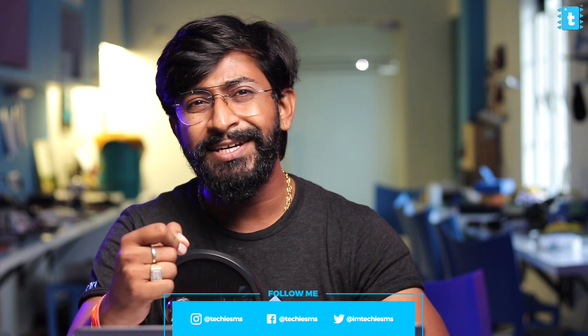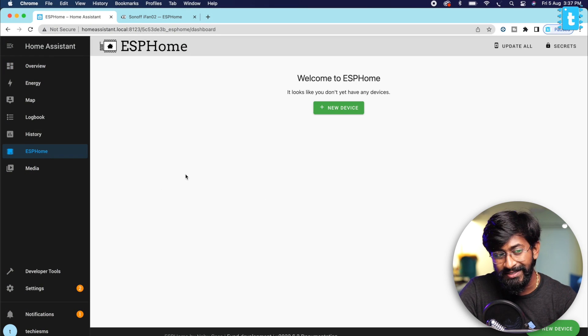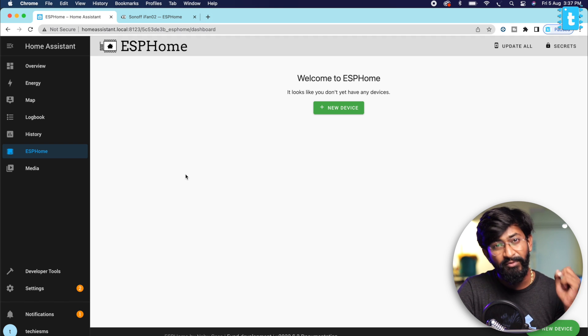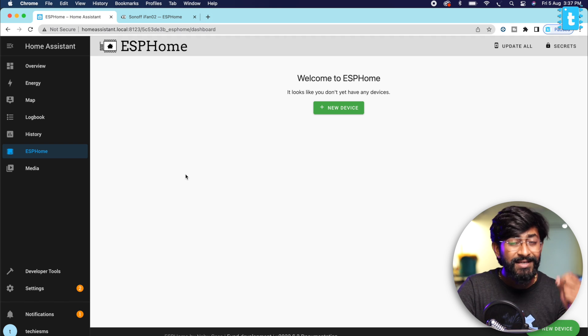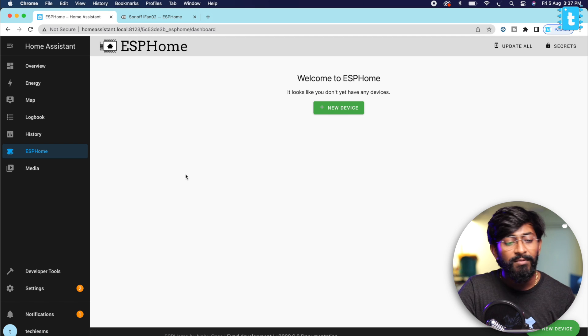Let me show you what configurations you need to do on the Home Assistant platform to support all the fans, lights, manual switches, and everything. It will require a little bit of coding, but I'll explain — you just need to copy and paste. First of all, we'll go to the ESPHome add-on that we already installed. One criteria before following this video: you must have watched my previous video about controlling four appliances using the ESPHome integration in Home Assistant, as that video covers how to install ESPHome and all the basic steps.